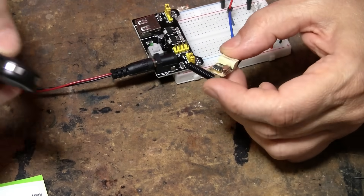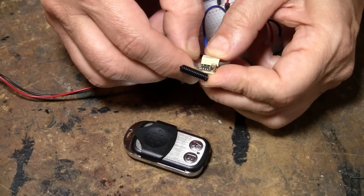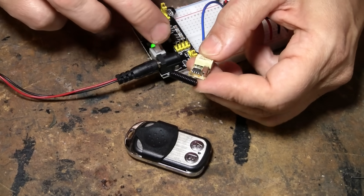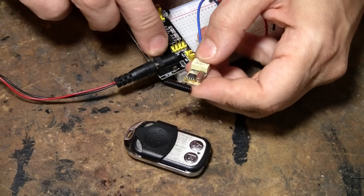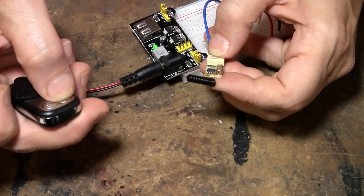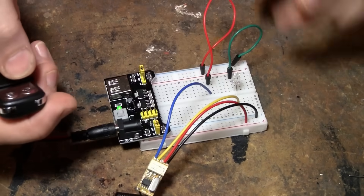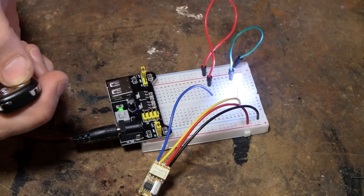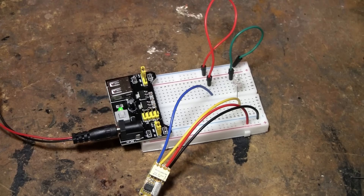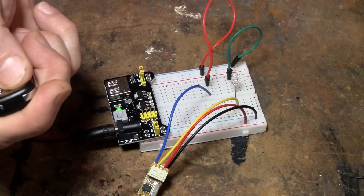To clear the remote pairing, hold the set pads down for five seconds. For latched mode: jump the set pads momentarily and the LED will come on, press remote button A once and the LED will flash three times, then press remote button B once and the LED will flash three more times — and it's set. So in latched mode, pushing A turns the LED on, pushing A again does nothing, and pushing B turns it off.